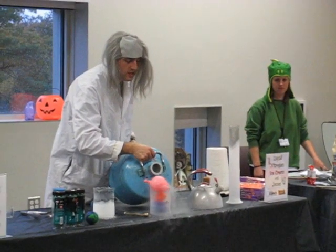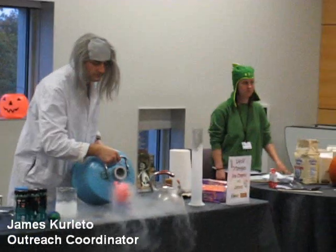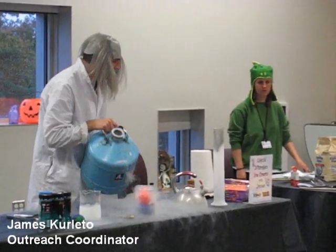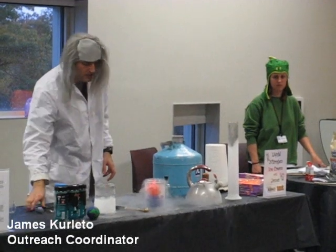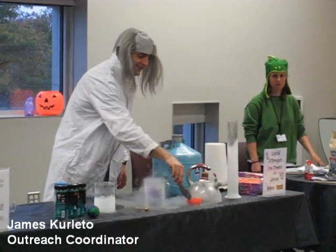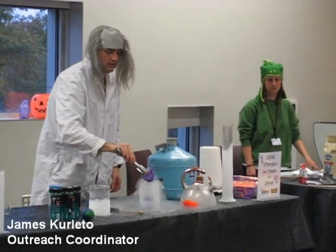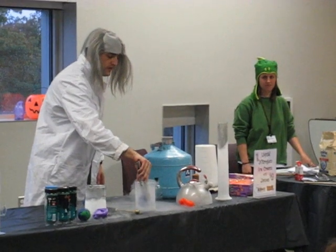It starts to freeze the air inside, so that the balloon deflates very quickly. But as you can see, once I take it out of this very cold environment, it will start to warm back up.